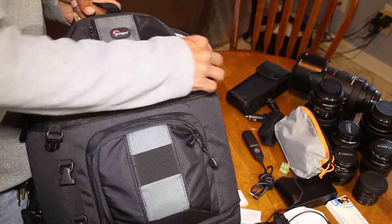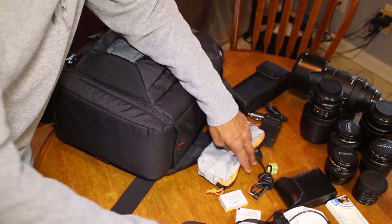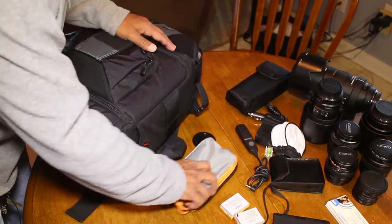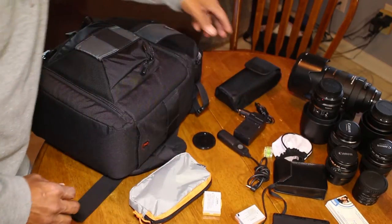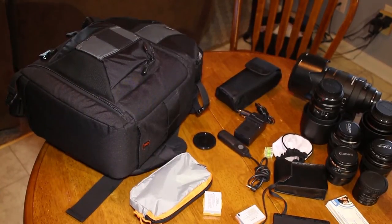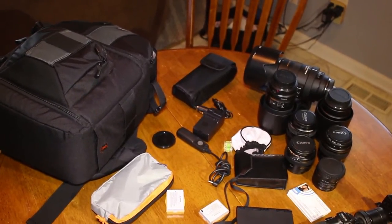So this one little bag — let me spread the stuff out so you can get a sense of what it's capable of carrying — carries a whole heap of stuff.